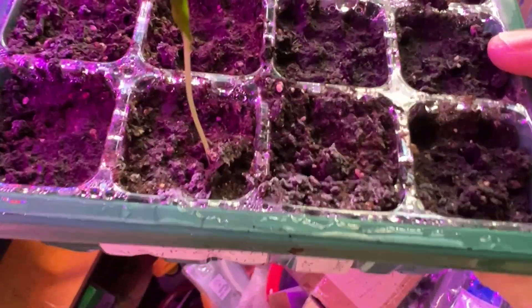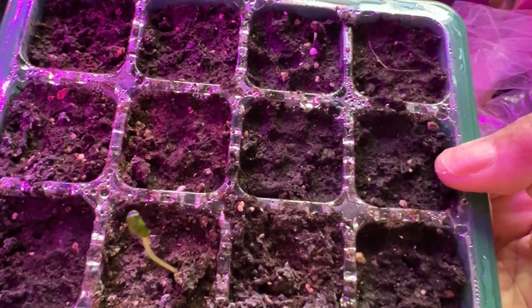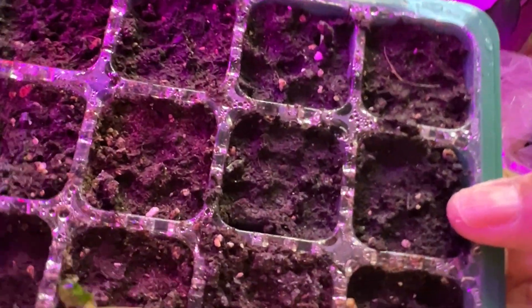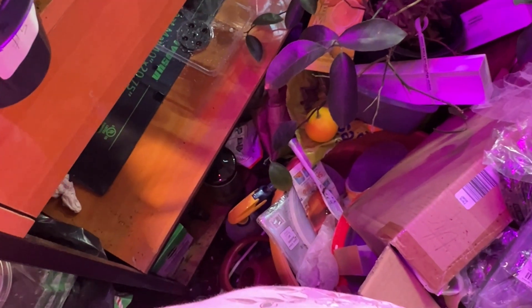Checking the peppers - after all this time only one came up... oh wait, two are coming in. This is the sweet golden - it's up and it's so tall. I don't think I can leave the lid on because it's too tall, it's touching the lid. And there's one more right here trying to come up - yeah, that one's coming up.